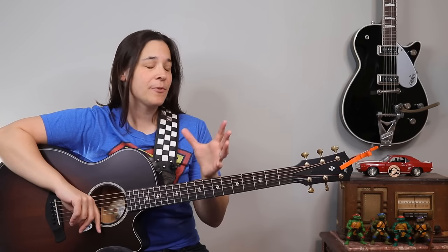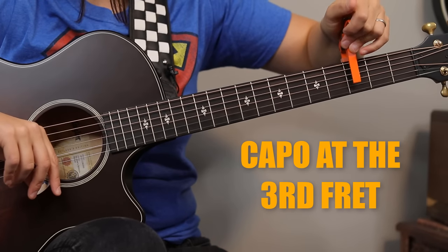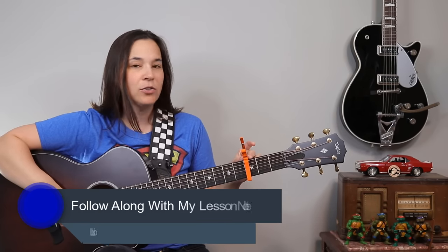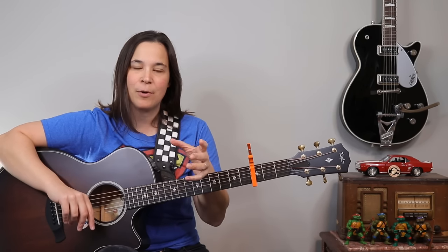In order to do this simplified version, we're going to need a capo. We're going to be placing it at the third fret of our guitar. You want that capo almost towards the front of the fret — you don't want it towards the back of the fret. And we're going to play all of these chords relative to the capo.